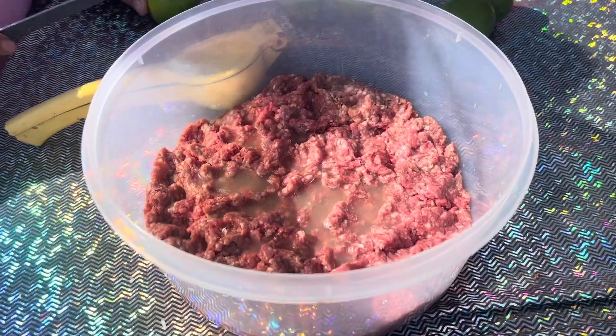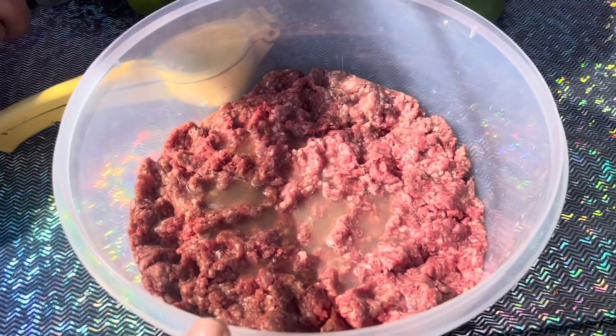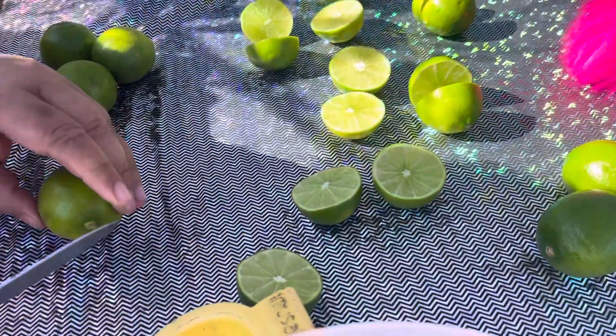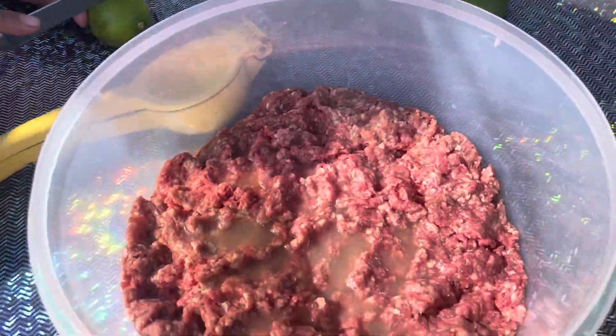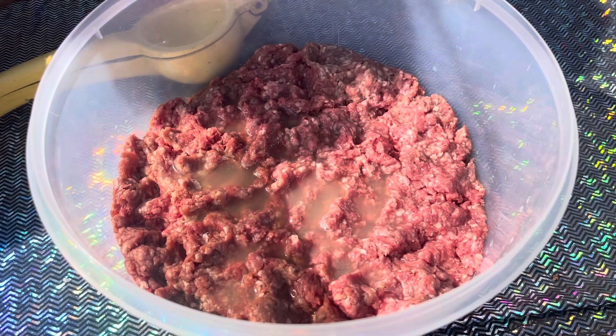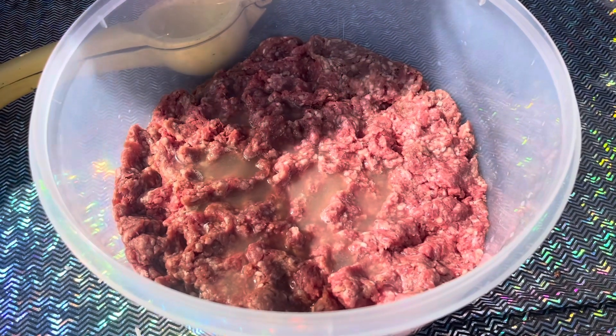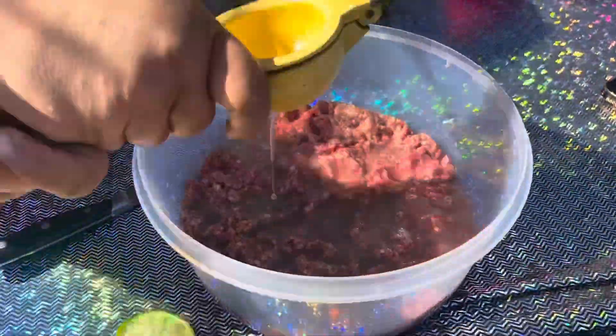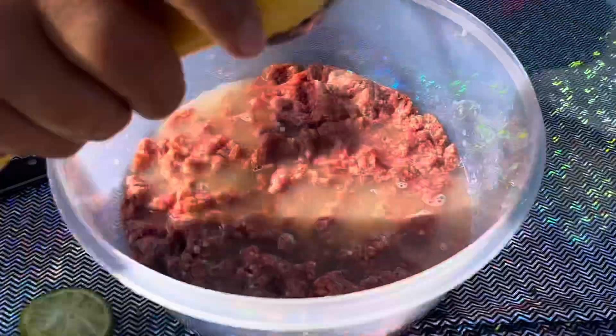So for the first step, you guys are going to get some ground beef and you guys are going to add lime to it and salt. This is what's going to cook your ground beef. After you add your salt and your lime, you guys are going to leave it in the fridge for either a few hours, but we are going to leave it overnight just to be on the safe side.